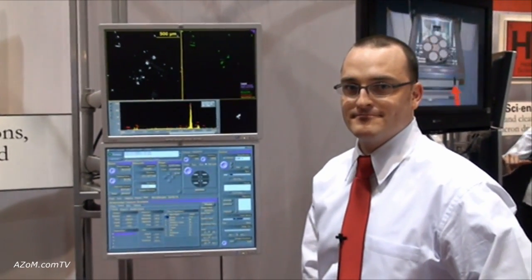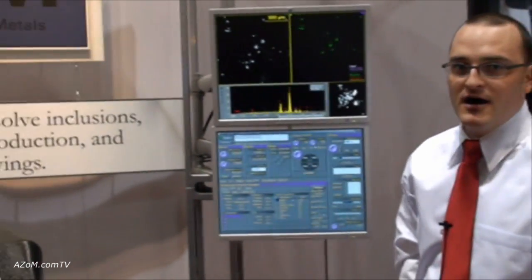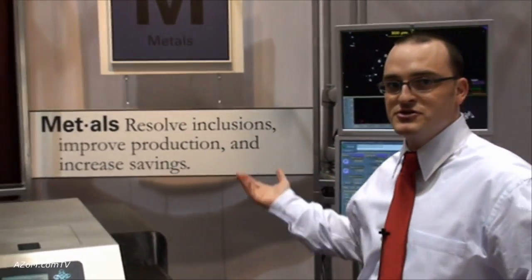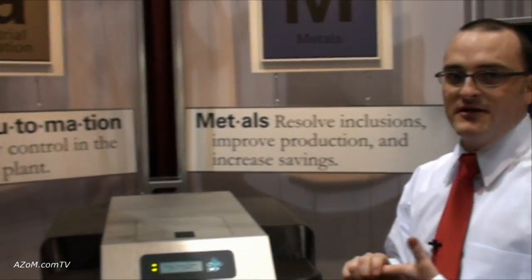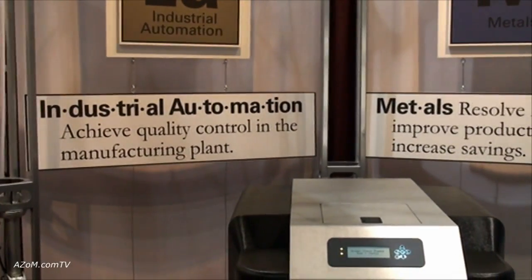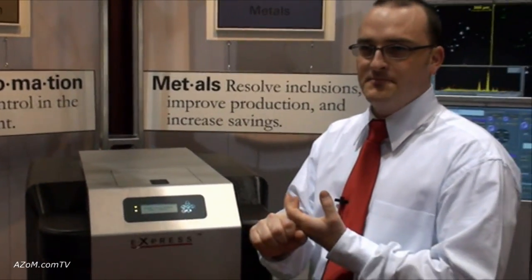Typical buyers of this instrument fall into the metals industry — for example, looking for steel inclusions in steel lollipop samples — as well as industrial automated process control facilities such as automotive and pharmaceuticals.